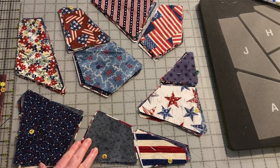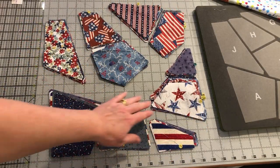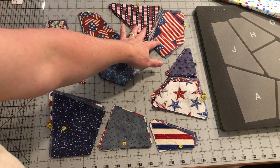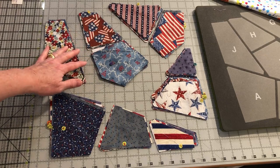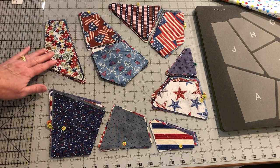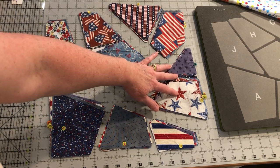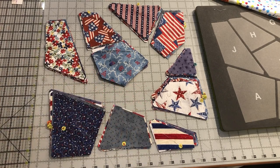Now we are ready to chain piece the blocks. Here are the pieces of the block shown how they will be assembled: A, B, and C go together first, then D and E, F and G, H and I. We work our way around this way and then we work backwards. After H and I are put together, J is added on, then the F and G unit is added, the D and E unit is added, and finally the A, B, C unit is added to finish the block.